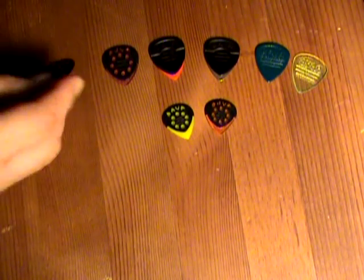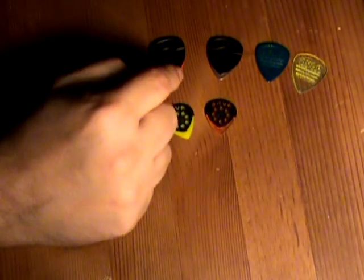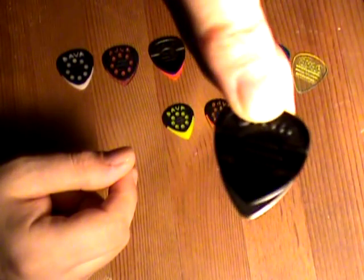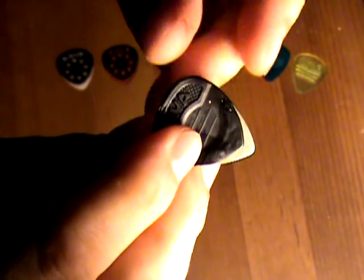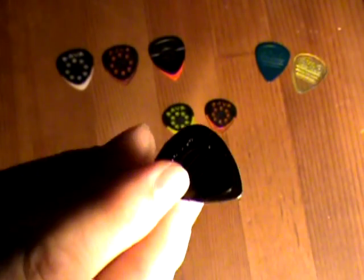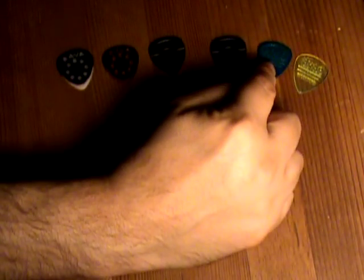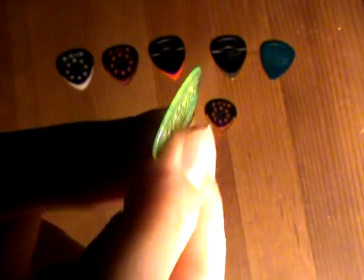Sitting next to that one is one just like it, except it has a metal tip. So that should be pretty interesting. And we have the original Dava that I first picked up, and then a gel style that feels really fast and bright as well.